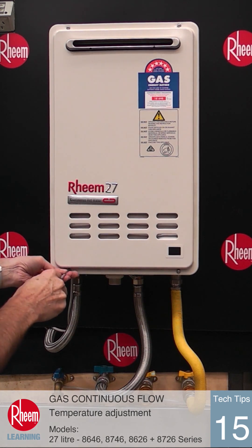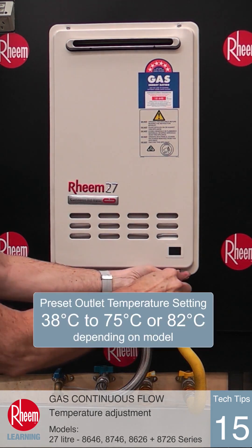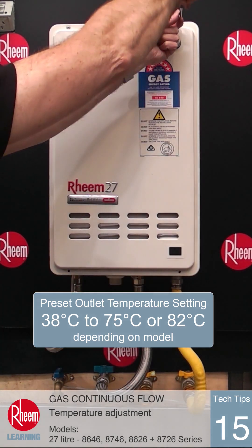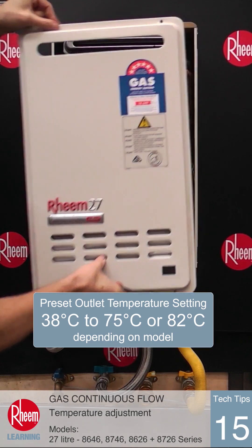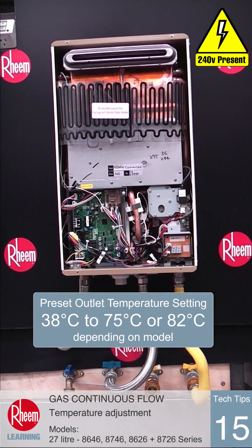Remove the four screws and lift away the front cover. The outlet water temperature is factory set to deliver 55 degrees C, but this temperature can be adjusted through a range from the main control board inside the unit.